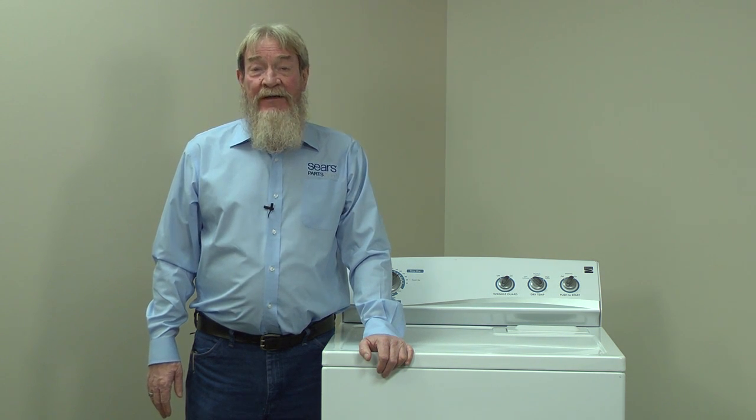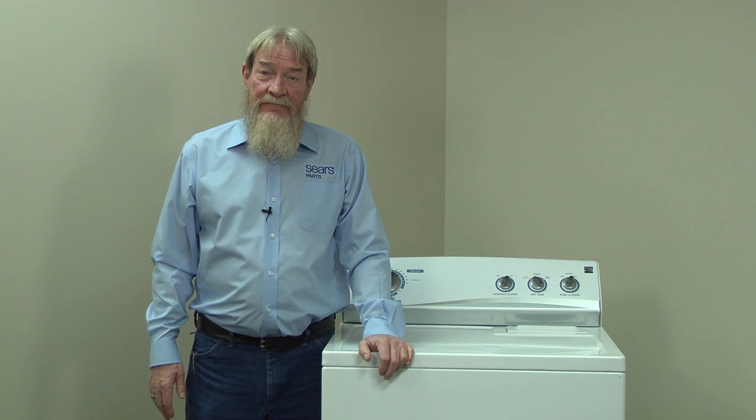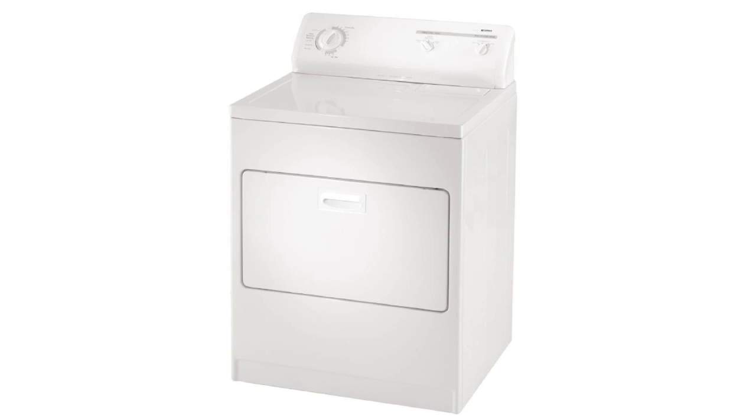Hi, this is Wayne with Sears Parts Direct. Today we're going to talk about troubleshooting a gas dryer that won't start. If your dryer won't start, the most likely causes are a lack of power, a defective door switch, or a bad start switch.